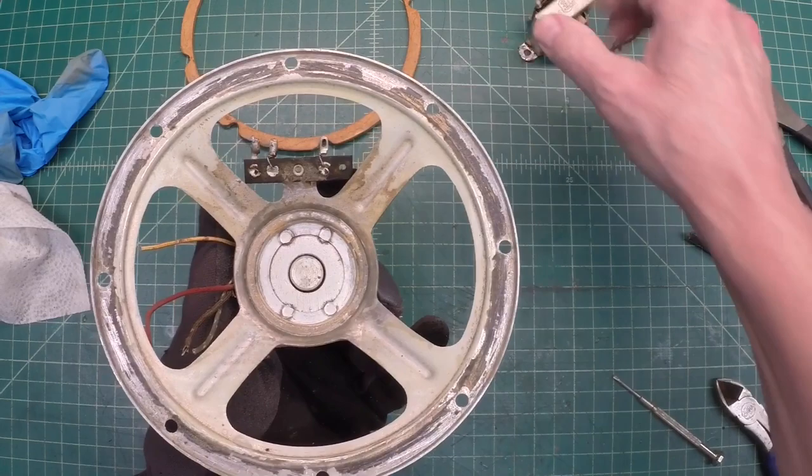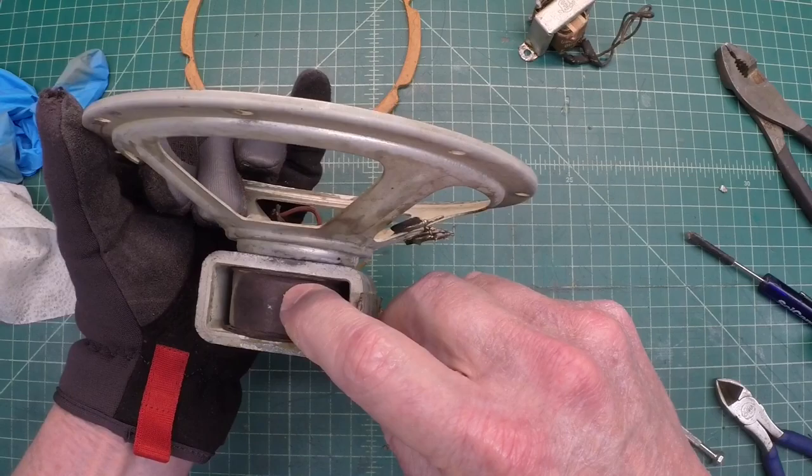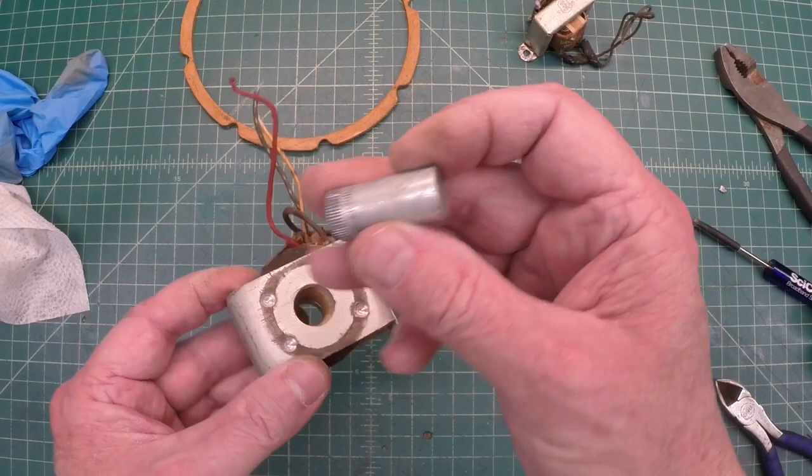I'll go ahead and drill these four areas out right here, and see if I can remove the field coil from the frame of the speaker. I think I can drive it out here — you can see. There we have it: the center pole piece removed. I'll need to clean it up as well.